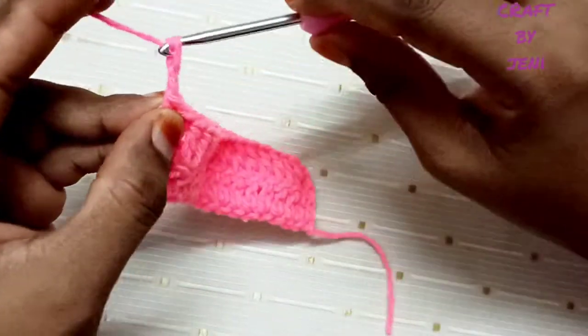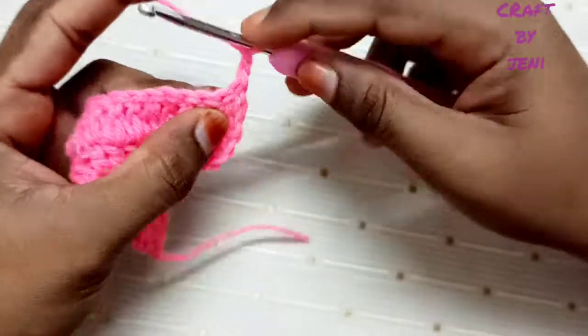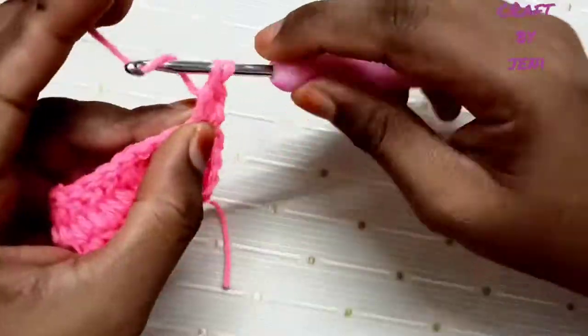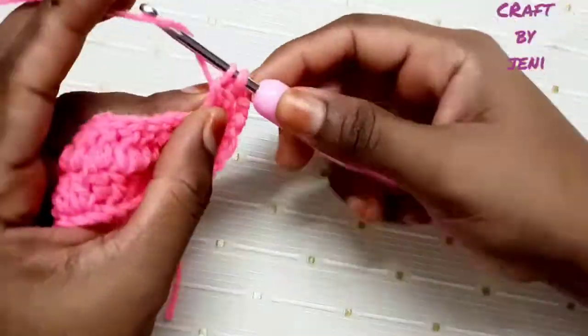Make 2 chains, turn, and start the third row. The second row is done. First chain, second chain — start from the second chain. In the third chain, make a double crochet.